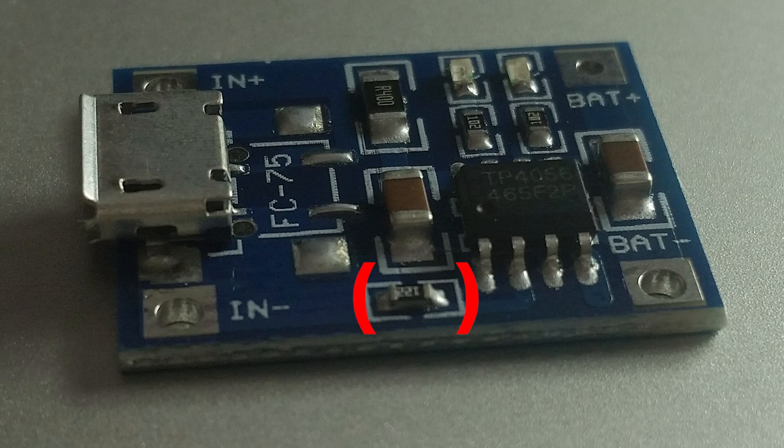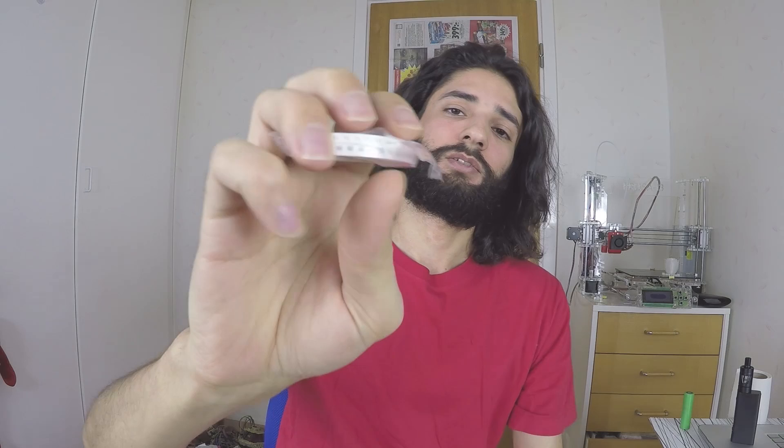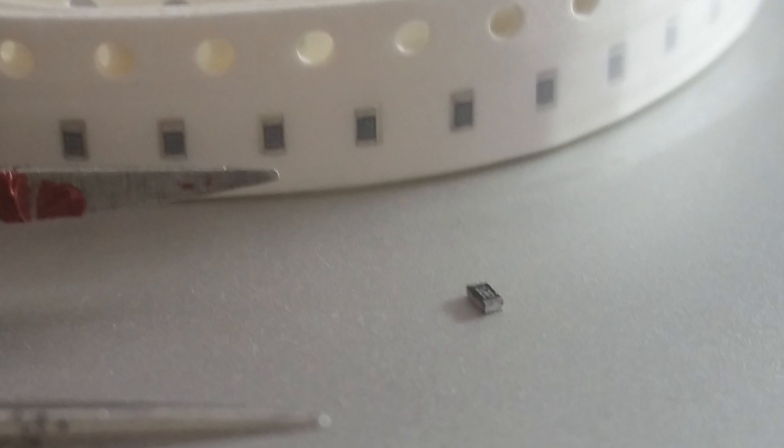If you want to charge this battery, you can make a very simple thing. This module I bought from China for about $0.20 — nothing. All you do is just replace this tiny resistor — you can see it, it's very tiny — with this one: it's 33 kilo ohms.